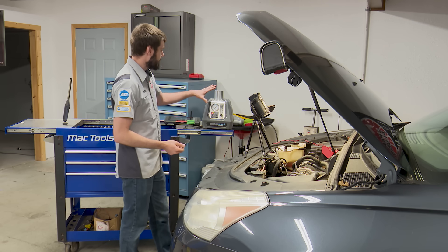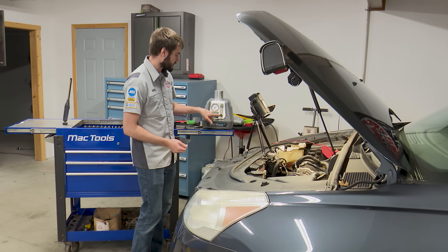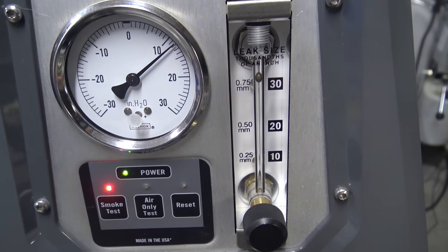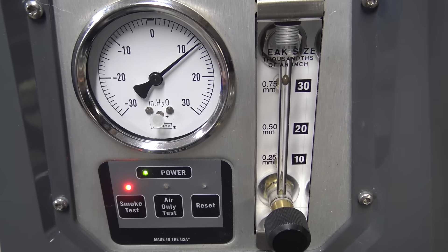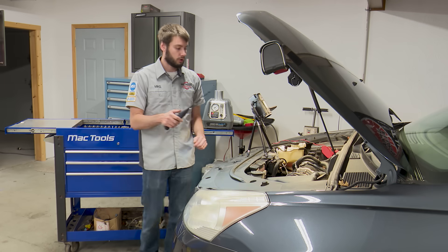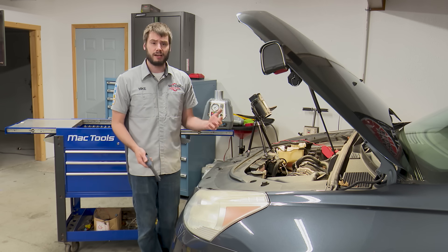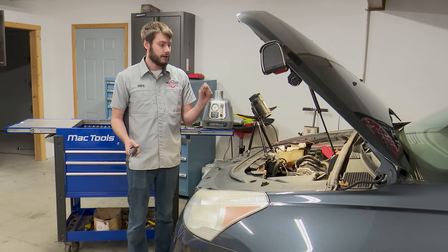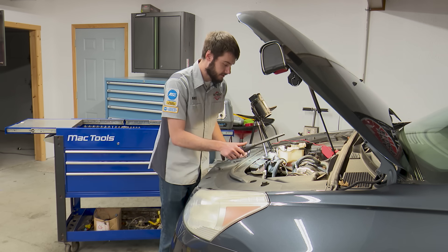Now we're closed at the front by the purge solenoid, closed in the back by the vent solenoid, and the fuel filler cap is on. The system is sealed, and once we pump enough pressure in, the ball inside our sight glass should drop toward the zero mark. If that's all the better it gets, that confirms we have a leak. Now is the time to get out your bright flashlight and look around the system for smoke coming out. I recently watched a video where a laser light was used to find the smoke — I thought that was a really cool trick. If you can see the laser, there's obviously smoke there.